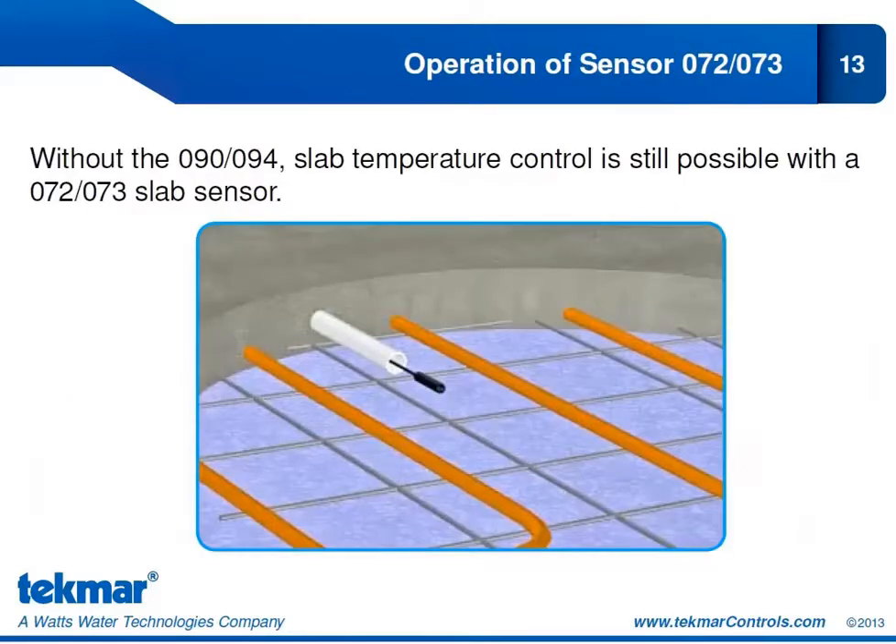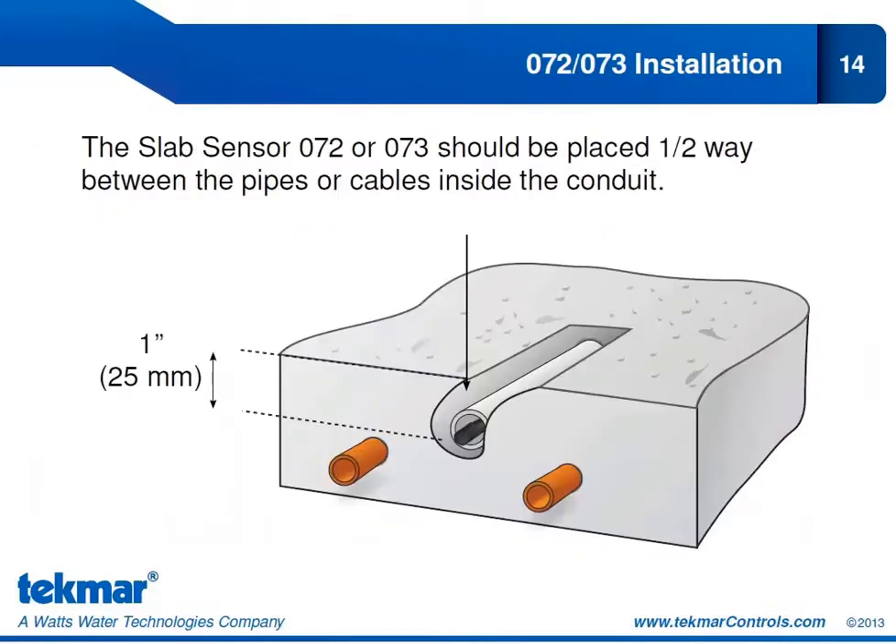If you don't have the 090 or 094, you can still have slab temperature control by having just a slab sensor input into the slab. Of course, this way you don't get automatic start and stop, but you will have slab temperature control. The slab sensor is placed in a conduit, halfway between the pipes — or if doing electric snow melt, halfway between the cables — approximately one inch below the snow melt surface.